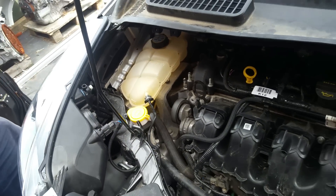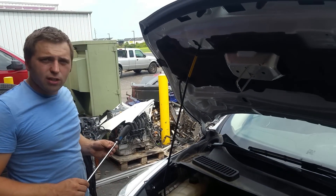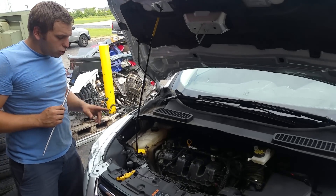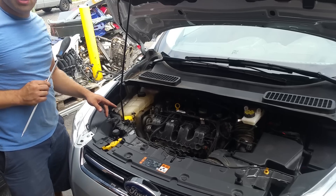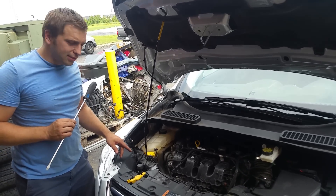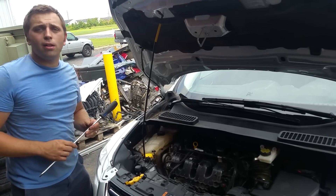This is the easiest way to figure out without replacing all the pulleys because it could be quite expensive. In my next video I will show you how we pull it out and we replace it. The dealer quoted us over $1000 to replace this alternator. I will show you how you can get this job done for under $300.